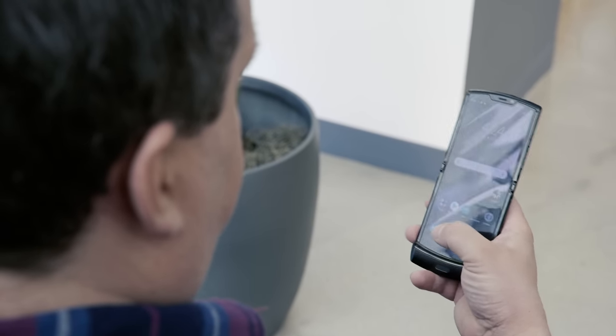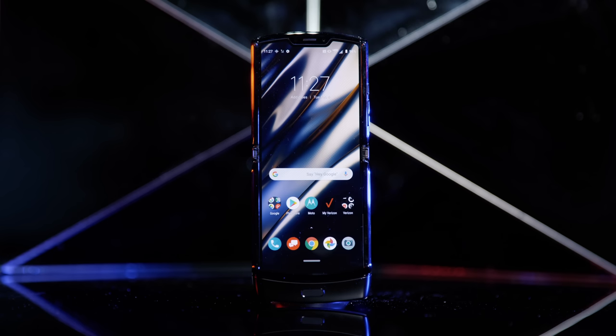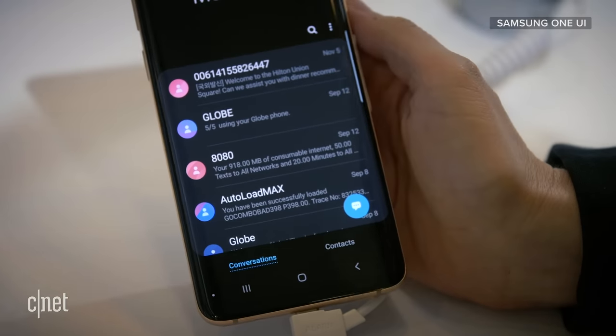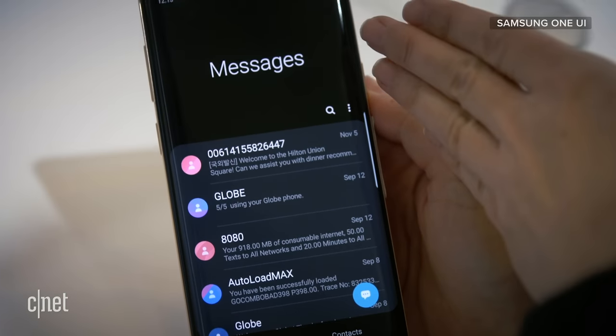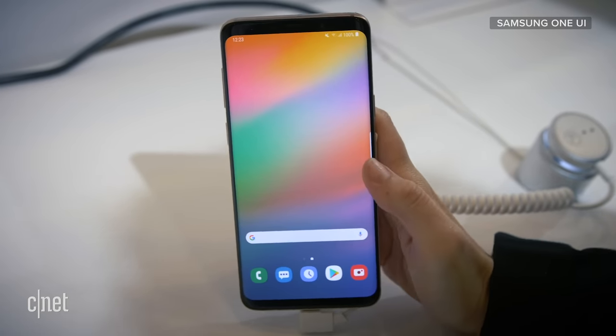Probably the biggest thing I've noticed is the Razr just begs to be used one-handed — everything from flipping it up and closing it. But when you have a really tall screen, it's hard to reach the top with just one hand. I find myself often using a second hand to tap a feature or bring a control panel down. What Samsung's been doing with One UI and One UI 2 — re-envisioning how you interact with a taller screen, moving things to the middle or the bottom — I would love to see Motorola bring some of that to the Razr.